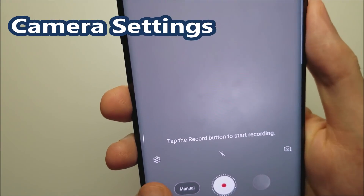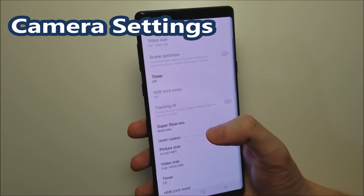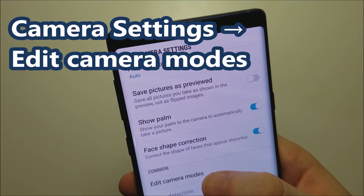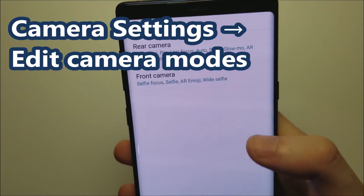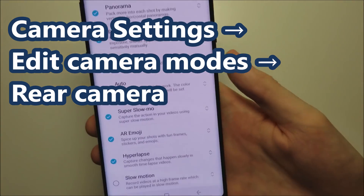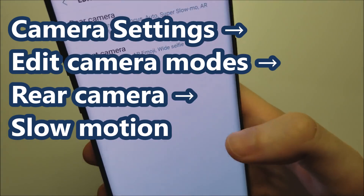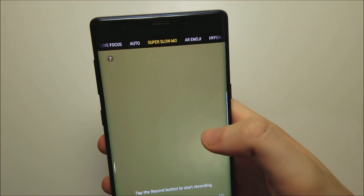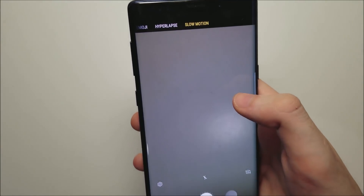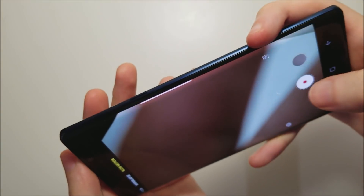Now to access the more traditional slow-mo mode, go into your settings and scroll down a bit. Press on 'Edit camera modes,' then click on rear camera. At the bottom just check off slow-mo and go back. Scroll to the right to find it. Remember, this is only 240 fps.